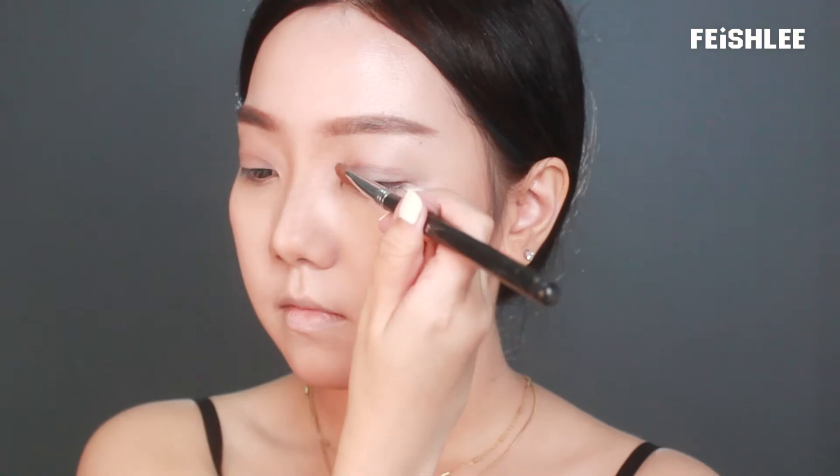First, I'm going to take this light mauve shadow and apply it all over my eyelids as the base eyeshadow.